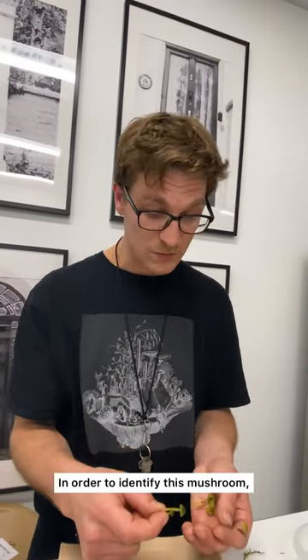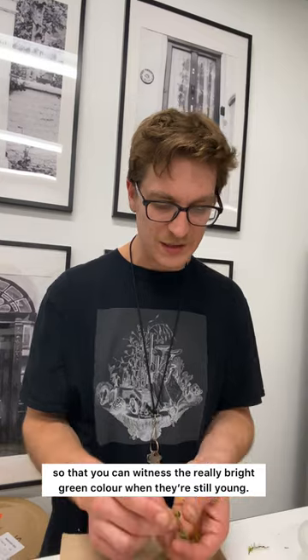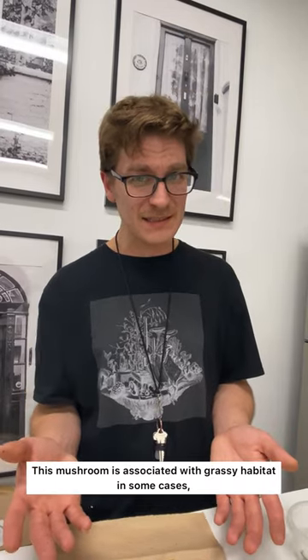In order to identify this mushroom, you definitely want to find specimens at different stages of maturity so that you can witness the really bright green color when they're still young. That mushroom is associated with grassy habitat in some cases,